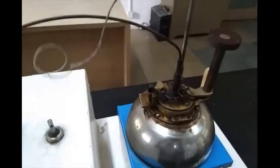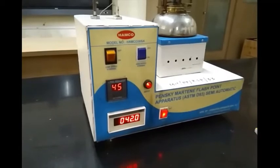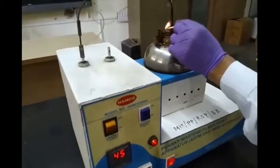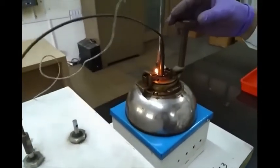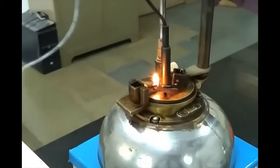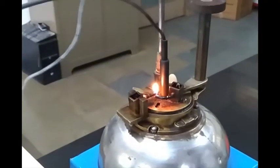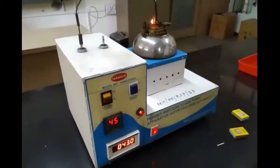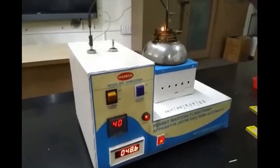We allow the temperature to rise and then we check for the flashpoint after certain intervals of time. Now temperature is 42 degrees Celsius and we test the flashpoint. First, we ignite the test lamp and then drop this flame inside the cup to check the flash. We haven't seen any flash in this case, so this is not the flashpoint.